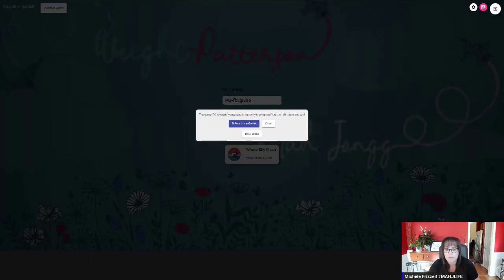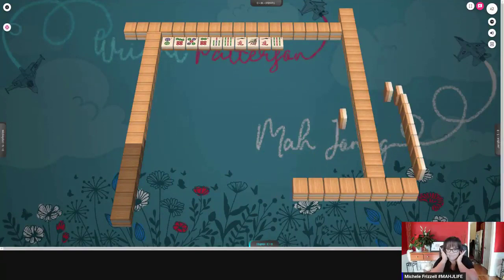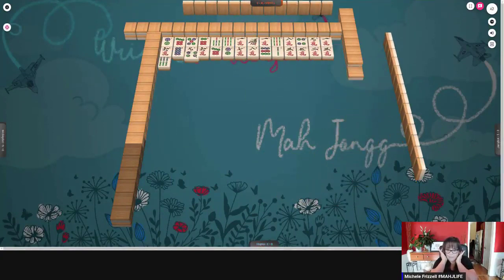Now this happens sometimes when you run up to the timer. You just click 'return to my game' and the game is going to quickly reveal the tiles. You might want to plug your ears because it's a little bit of sensory overload. I'm hoping that they'll change this when the game is ready for release.